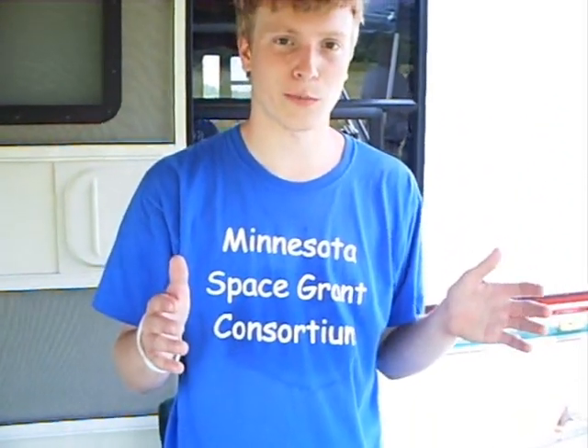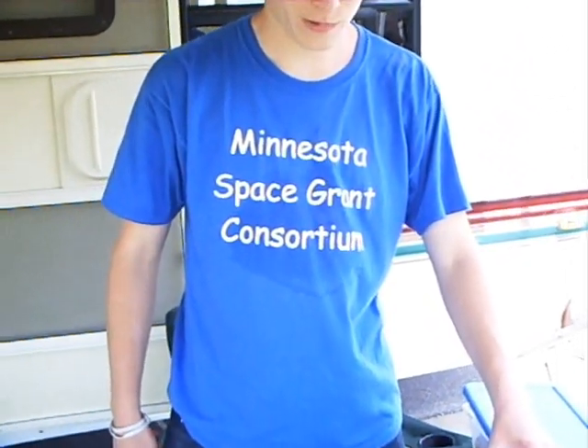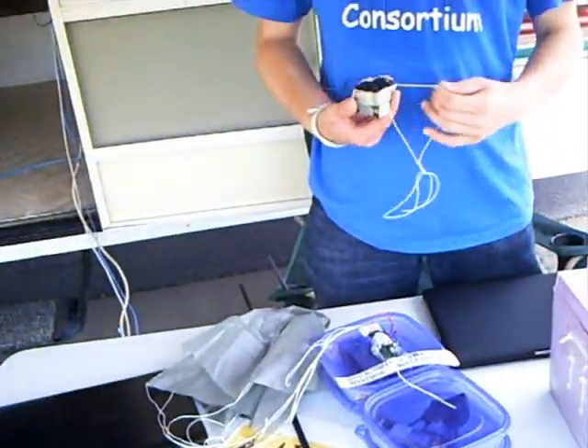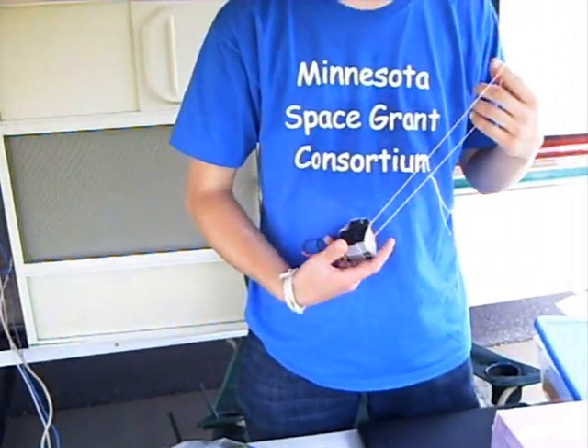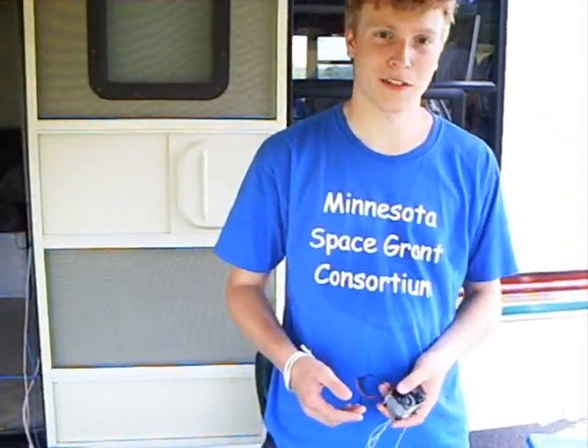It starts off the size of a small car and ends up being the size of a house, so it gets pretty far up there. We also have sirens that we put on these so that we can follow them on the way up. The interesting thing — when you listen to the video that we send up, you can't hear the siren when it's at the top because there's no atmosphere there for the sound waves to conduct through.